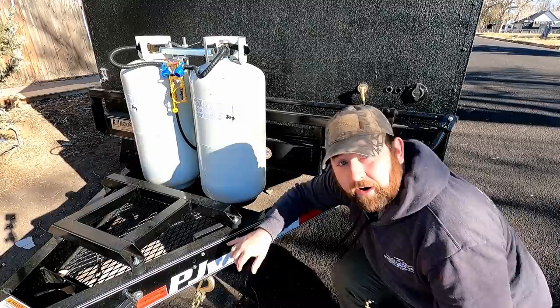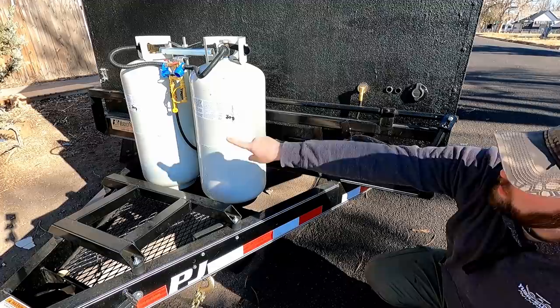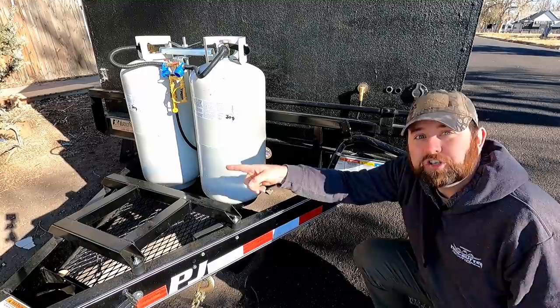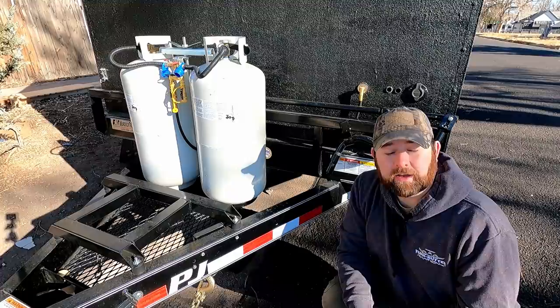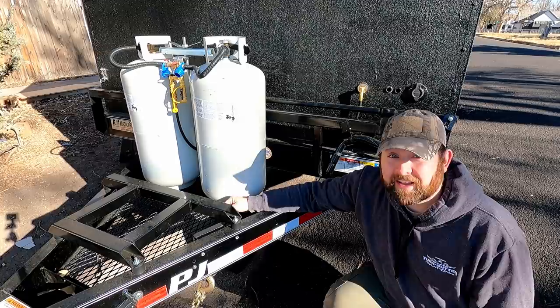Right here you can see the propane line I made — it's split in two: one goes to the trailer, the other goes to the generator. I'm going to save up and get the Hutch Mountain conversion kit for my Honda 2200i, so I can run it off propane from the 240-pound propane tanks. I should be able to run that generator for a very long time. That's one of the next things I want to get.